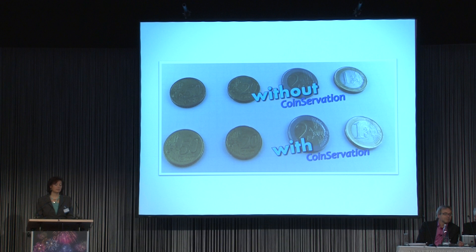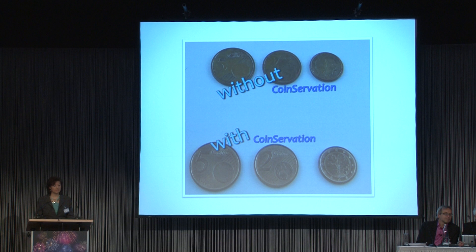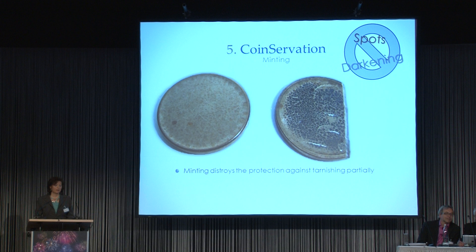This is what we could see with Nordic gold, and these were the results with copper-plated coins. You can see there is a significant effect on the surface of the coins. We are pleased to find a substance which could at least inhibit the tarnishing. One thing we also noticed is that minting destroys the protection against tarnishing particularly.